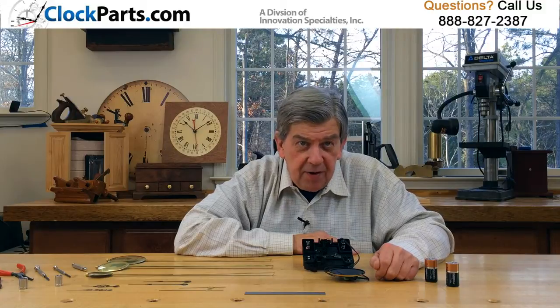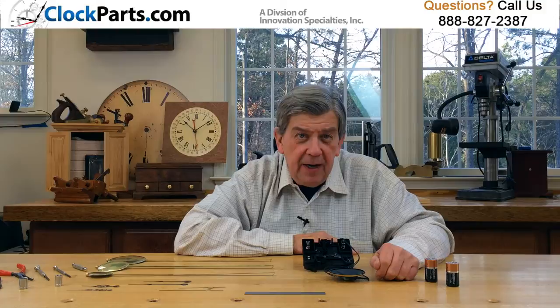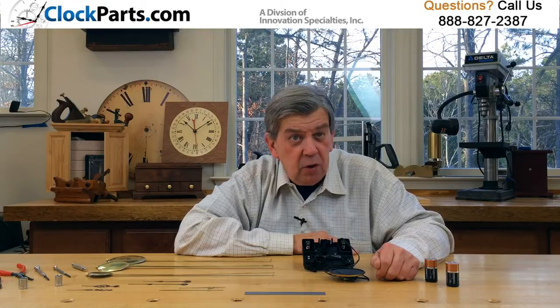Because the mounting hole sizes for clock hands are not well standardized, it's always best to play safe and choose a free pair of hands when buying one of these movements. There are 45 pairs of hour and minute hands to pick from in brass or black.